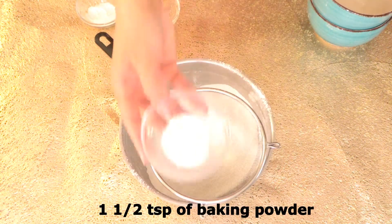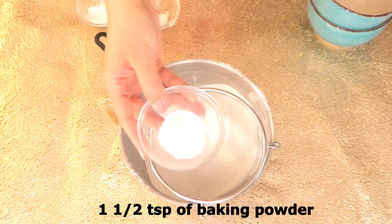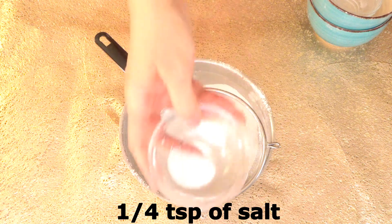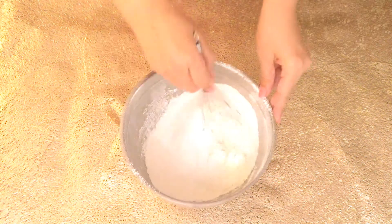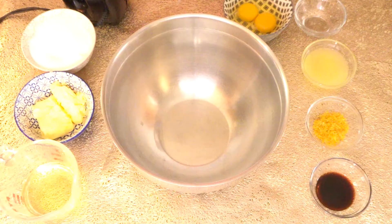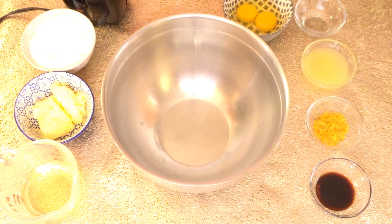We also need one and a half teaspoons of baking powder, one teaspoon of baking soda, and one fourth teaspoon of salt. Whisk everything together and set aside.